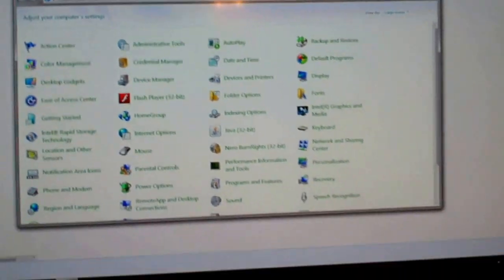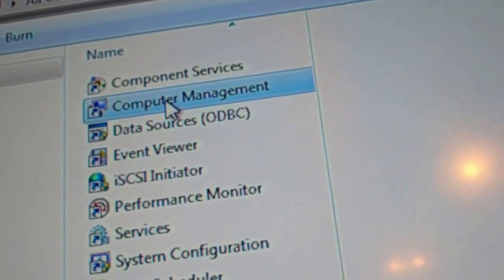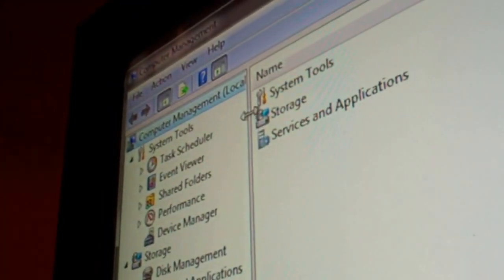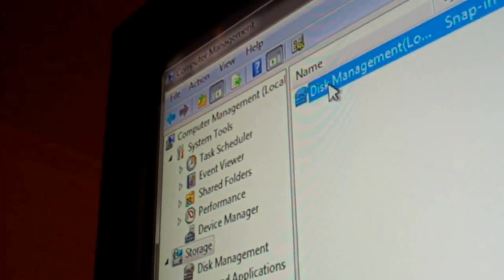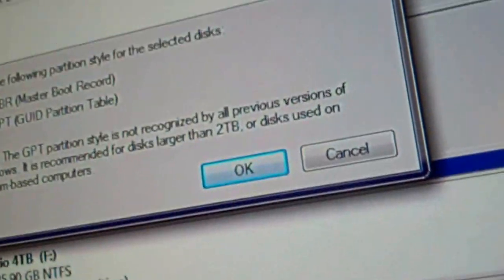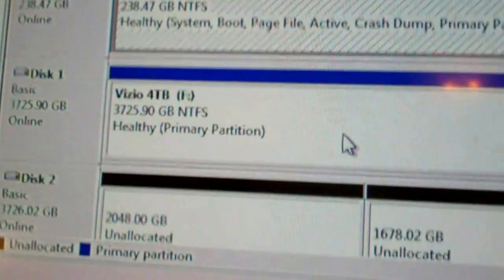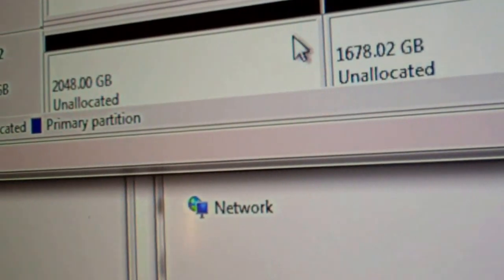I'm doing this on my big 55-inch TV, so this is fun. Let's go to Administrative Tools, Computer Management. Storage, Disk Management — let's see how it comes up. Yep, it's found it. There's actually disk two — that's the four terabyte.